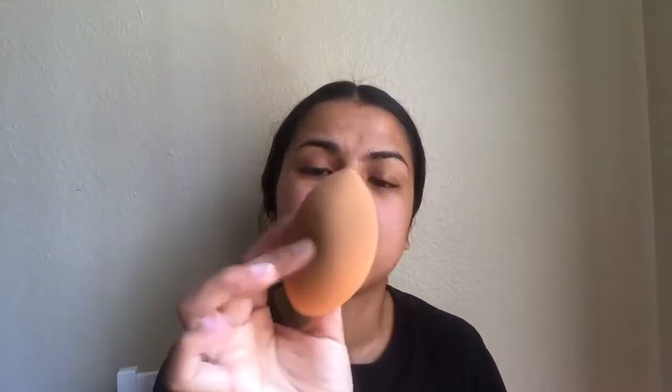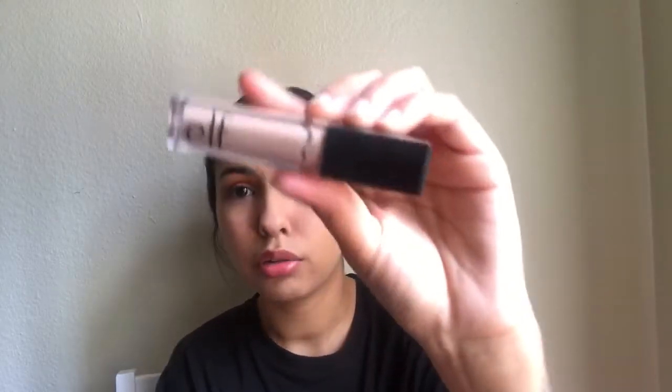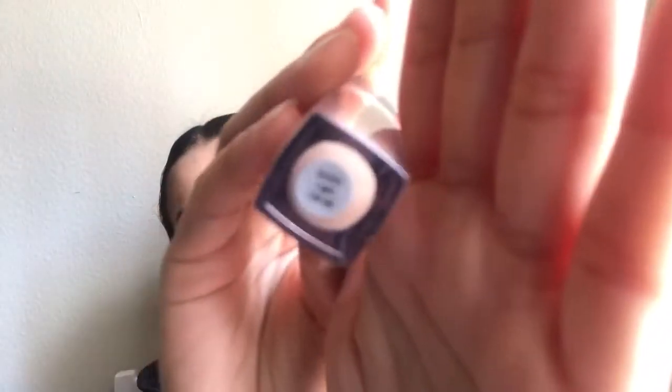Now I'm going to get my Real Techniques beauty sponge and my Wet n Wild Photo Focus foundation and go ahead and apply that all over my face. I'm also going to be using this e.l.f. concealer in the shade light, and I'll go in and do a triangle under my eyes.